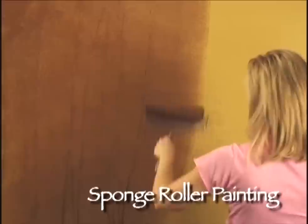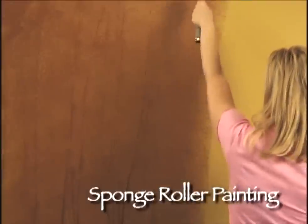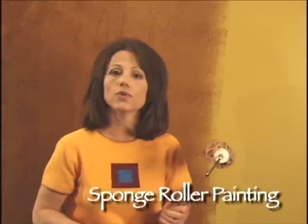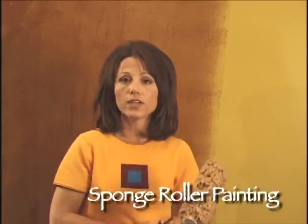Now when she does apply this, she wants to stay a couple of columns ahead of me so that the glaze does not have an opportunity to dry before I can create the faux finish on the wall.